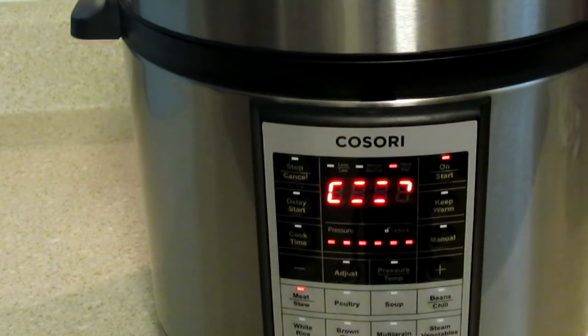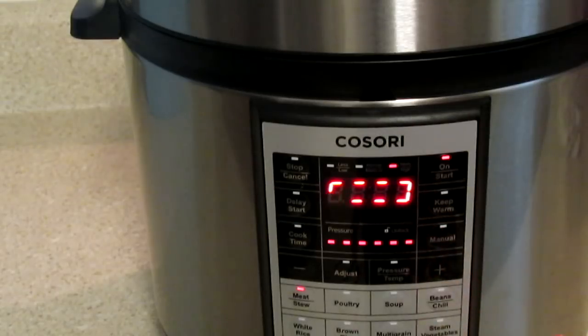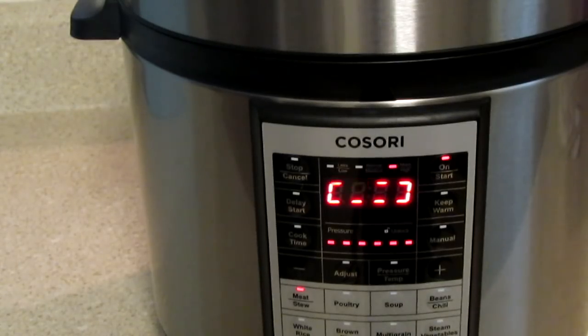When it makes the circle animation going around like a treadmill track, it is pressurizing itself. Once it builds up its pressure it will display the 45 minutes and start counting down - that means it's starting to cook. Once it's done, three beeps will go off to let you know it's done, and then it will be set on a warming setting for up to six hours.